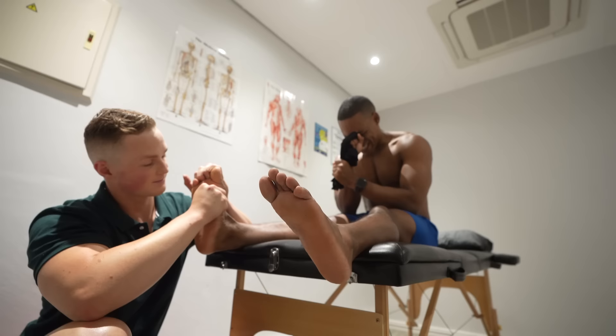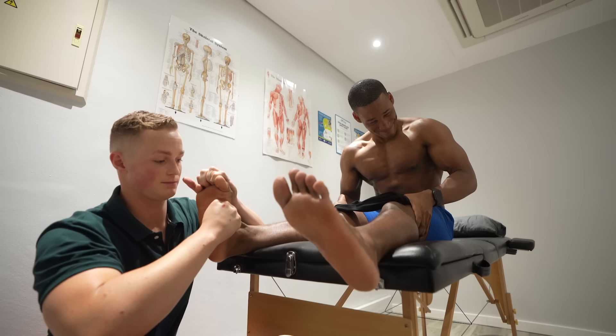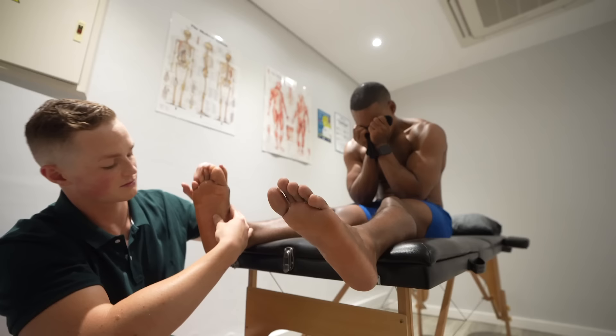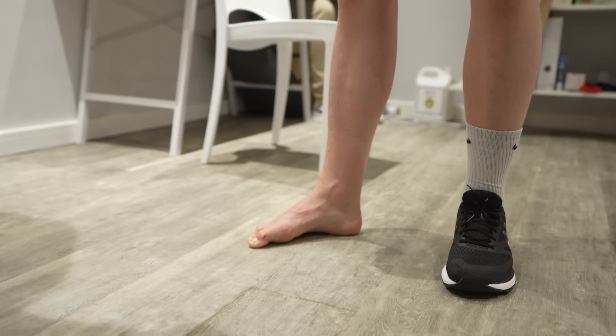Okay, it's the arch. Wow. So you're going to try to create a fake arch? So with your foot it's flat, yeah.